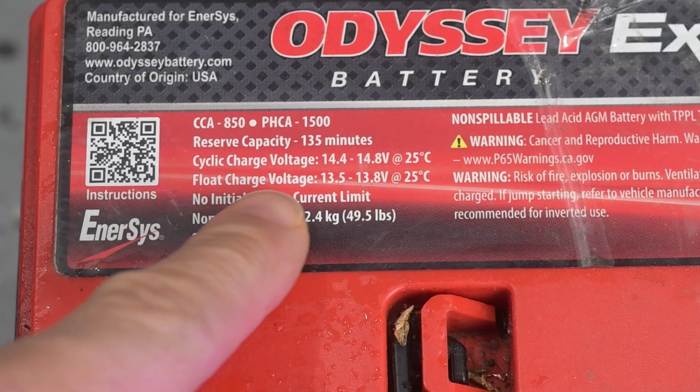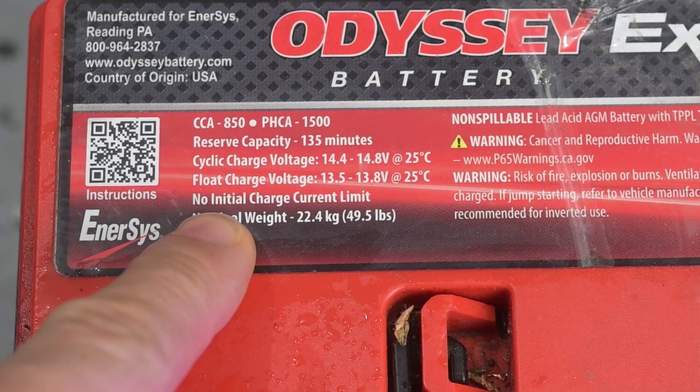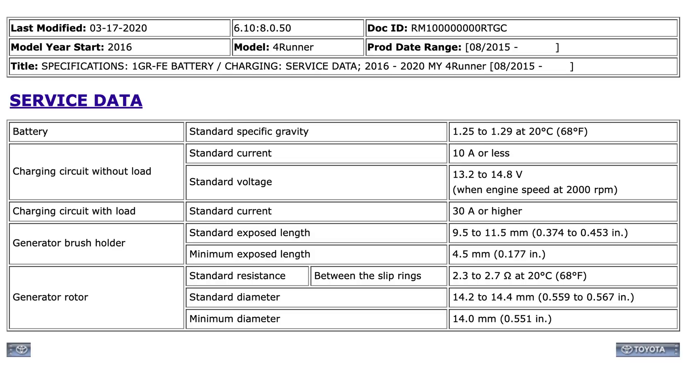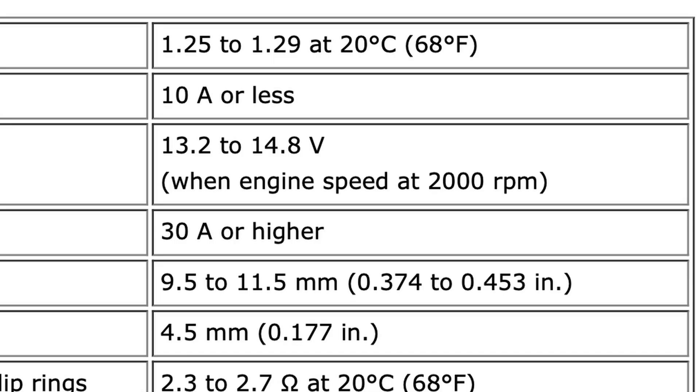Let's quickly talk about the biggest mistake people make with these AGM batteries. People often buy these batteries thinking they can just install them in their vehicle and go. A lot of newer vehicles are now coming out with AGM batteries, but older vehicles like the one behind me weren't tuned from the factory to charge these batteries correctly. The Odyssey battery's charging voltage range is 14.4 to 14.8 volts. I actually contacted Odyssey myself to see what they said about the charging voltage. The factory Toyota service manual for my 4Runner gives a charging range of 13.2 to 14.8, but that upper limit will never be reached, as we'll see later in the video.